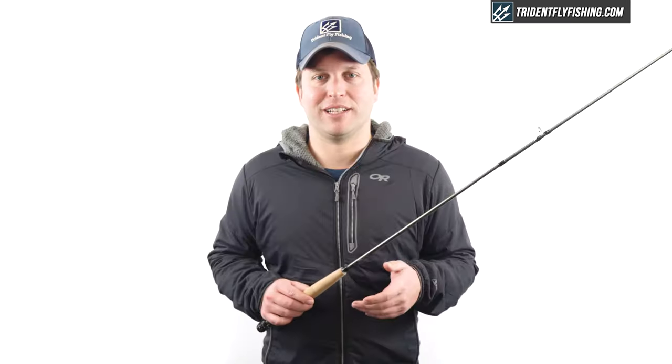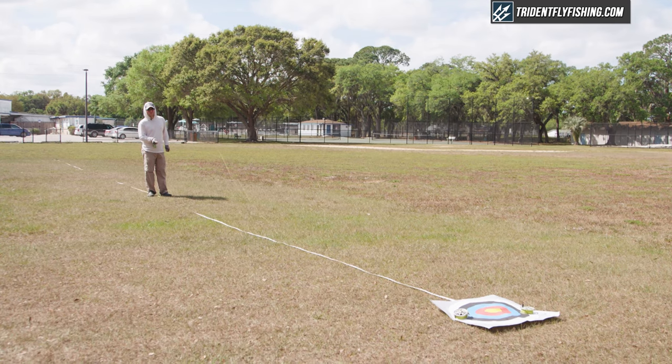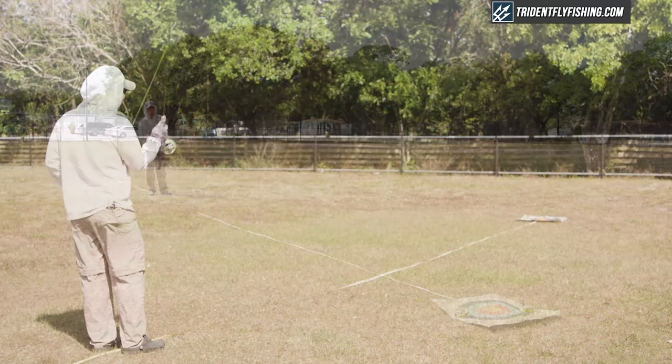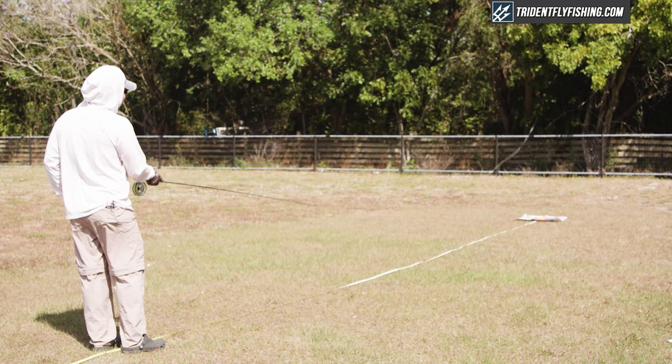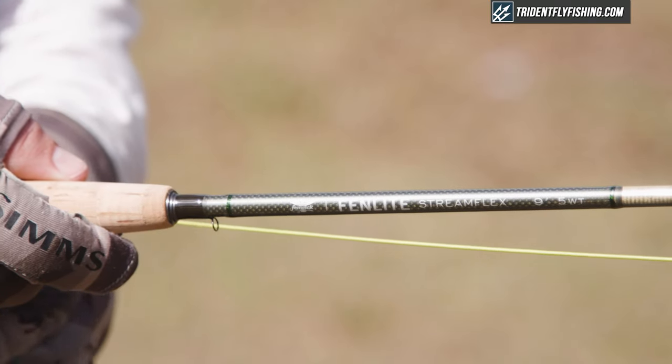Now we're going to head down to Florida and show you how it casts. Casting the Fenwick at 30 feet, you can tell immediately that this isn't a rod designed for short distance casting. It's just way too fast and way too stiff for a lot of fun in close. That said, as we've seen with lots of rods that are fast, you can still definitely get a lot of accuracy out of it, and the Fenwick is no exception.